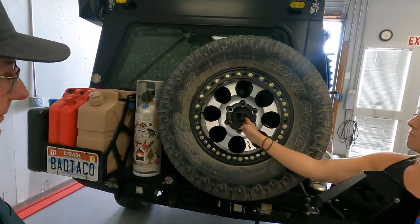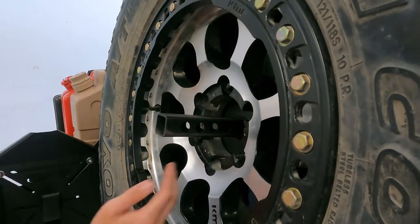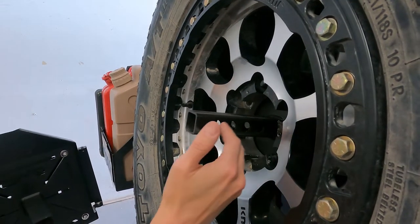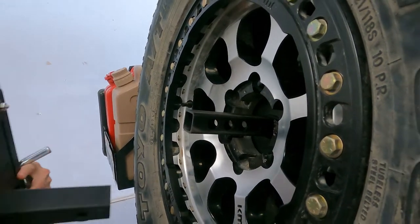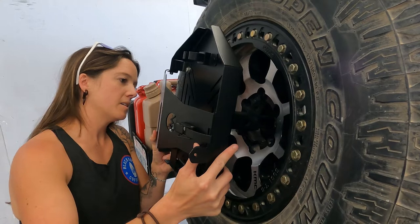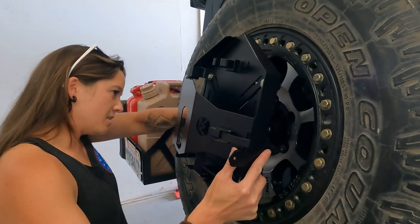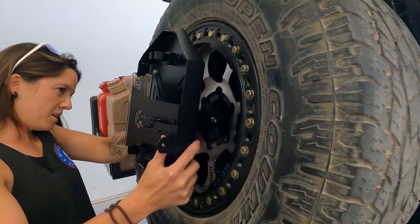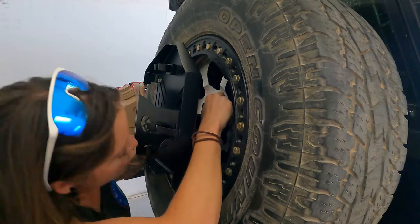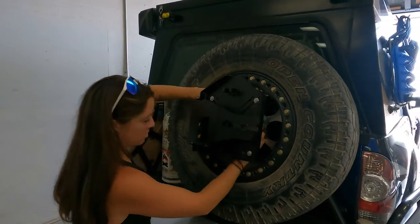There are different holes, different ways. The deepest hole is obviously too deep, so they have different ones for adjustment. Depending on your tire or your wheel, whatever you've got going on in your situation, you can adjust accordingly. For me, we realized the second to last hole is going to work best. Pin goes in.